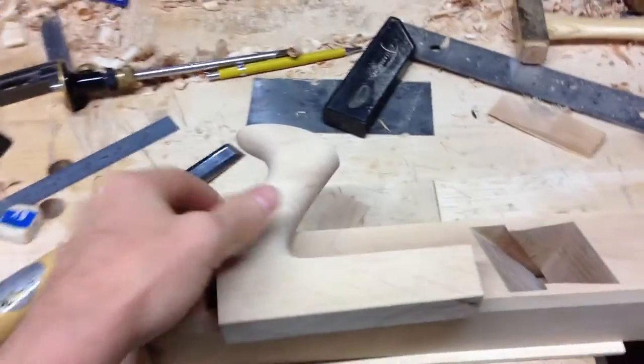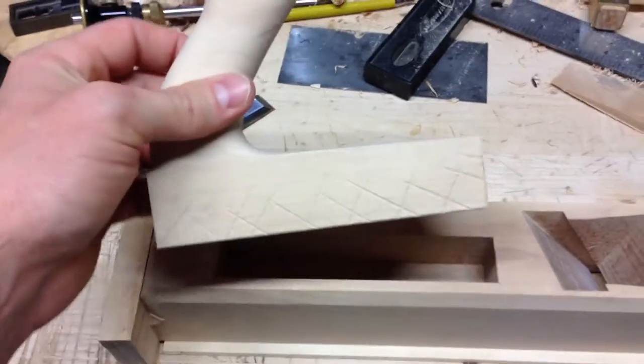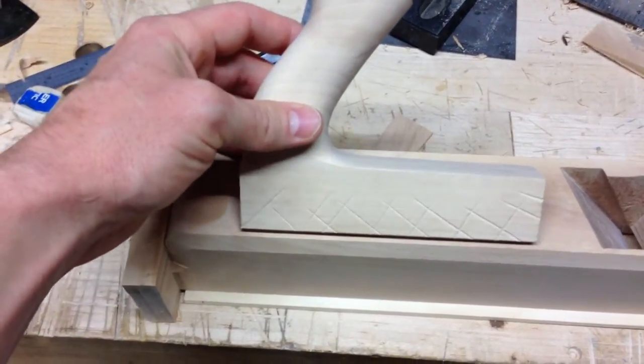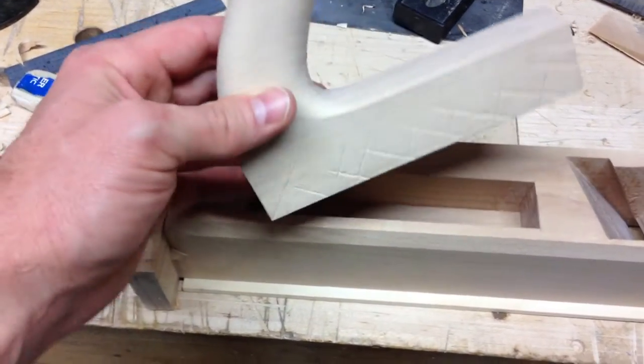So if you have a bench plane and you want to put your handle in it, here's what I've done. I've got some little grooves cut in the sides so that you can get a nice tight fit. As it pushes in, it lets out some of the air and lets some of the additional glue escape.